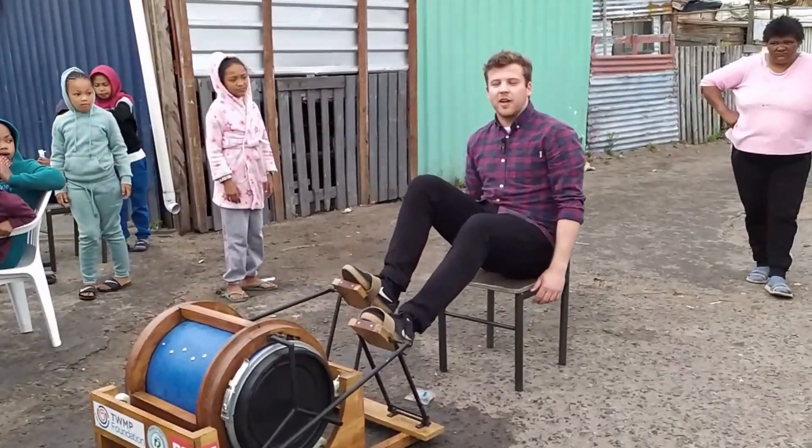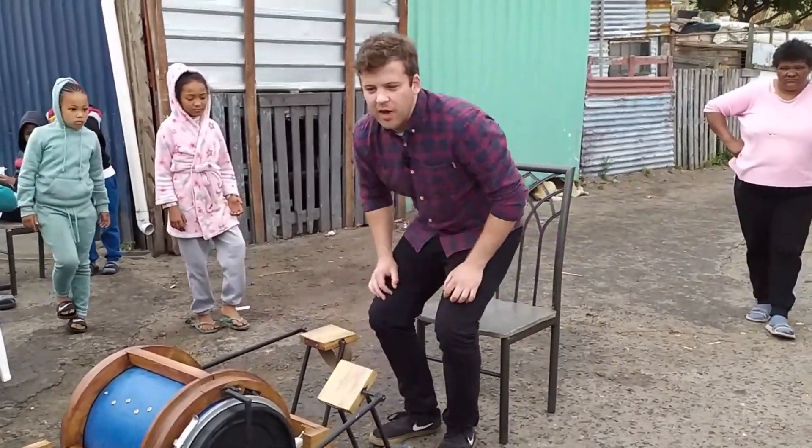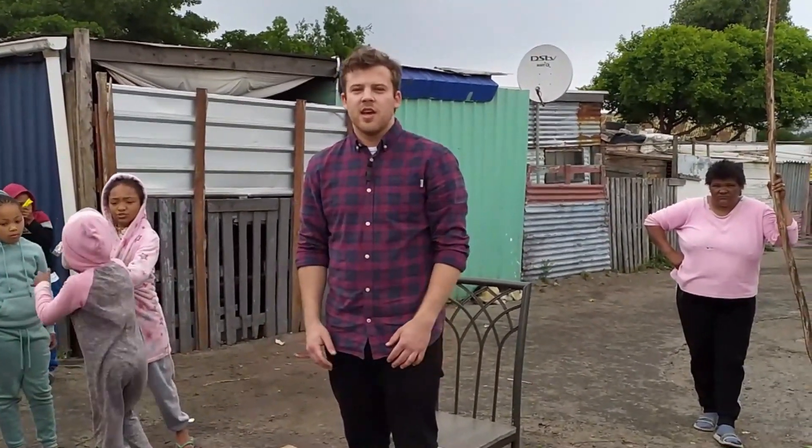You only have to pedal for 10 minutes to wash around 5kg of clothes, which is 20 to 25 T-shirts, and it only needs 20 litres of water. It both helps save the environment by reducing how much water is needed and I'm really looking forward to this helping as many people as possible.